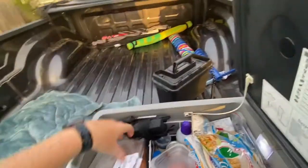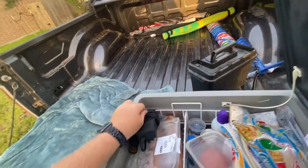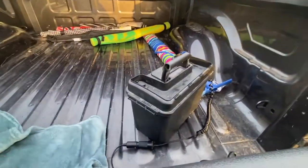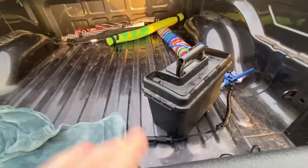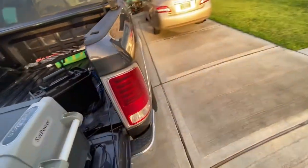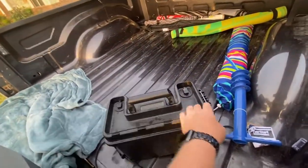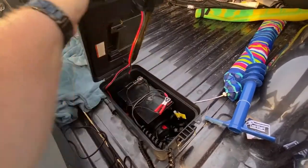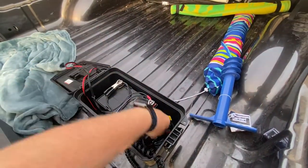I carried the other cooler as well, but just kept drinks in it — not food — along with some ice blocks. If that melts, it melts. It doesn't really matter.